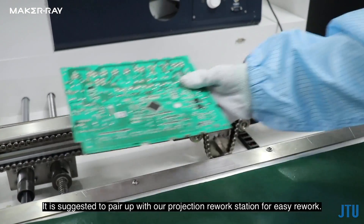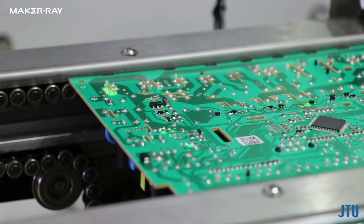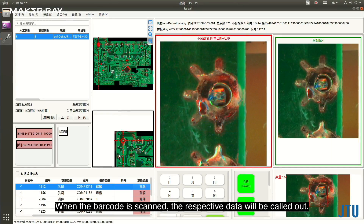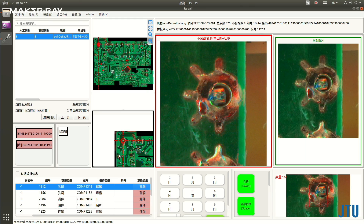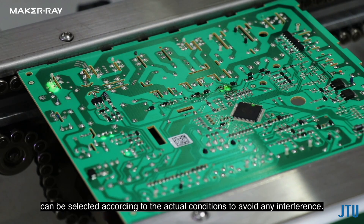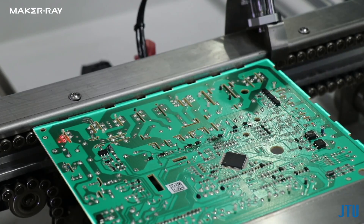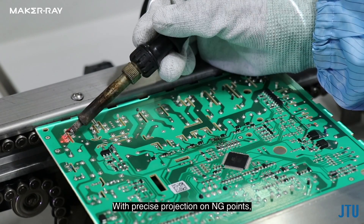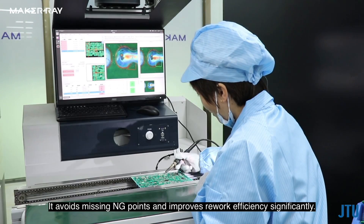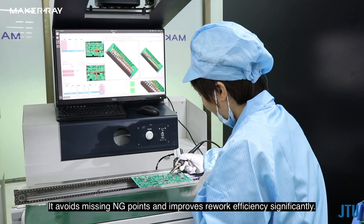It is suggested to pair the system with the Maker Ray projection rework station for easy rework. When the barcode is scanned, the respective data will be called out. Various indicator light colors such as red, white, blue, or green can be selected according to actual conditions. With precise projection on NG points, the long and tedious manual searching is eliminated, avoiding missed NG points and significantly improving rework efficiency.